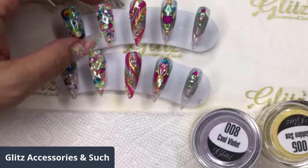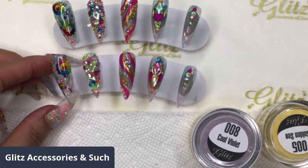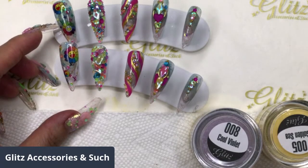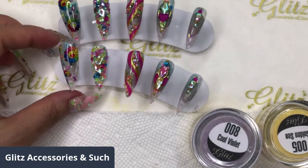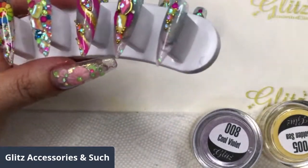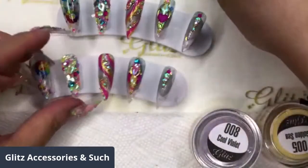Happy Friday and welcome back to Gliss Acrylic and Such Live Tutorial. I am so excited to be back with you with another live tutorial because I'm going to surprise you with a cool press-on set that I'm playing around with. Look at what I did, and I am going to recreate some of this for you. We're going to be using liquid acrylic powders, the newest collection.